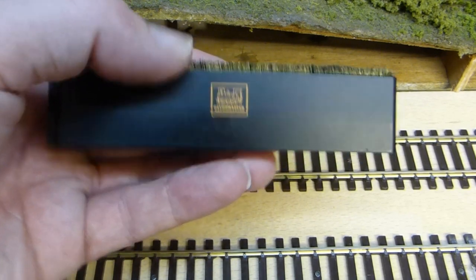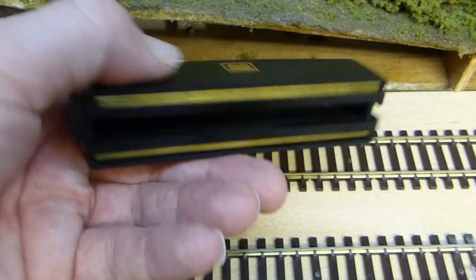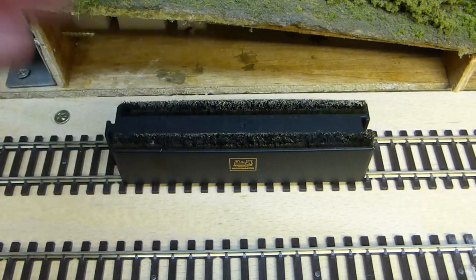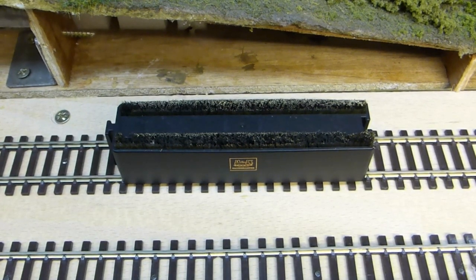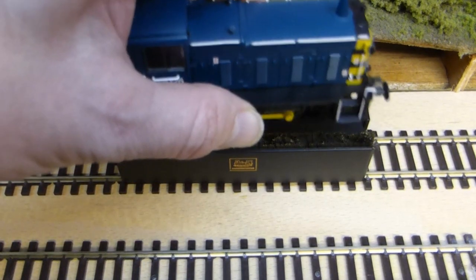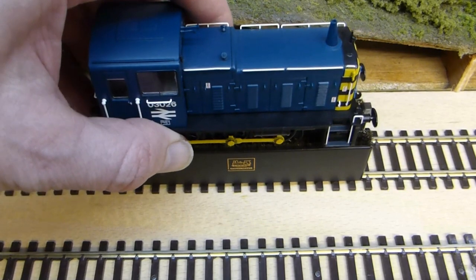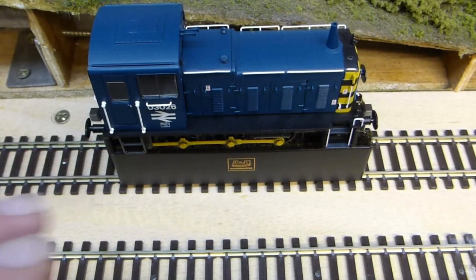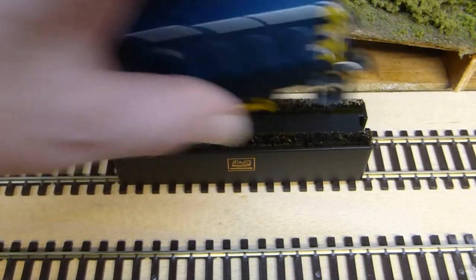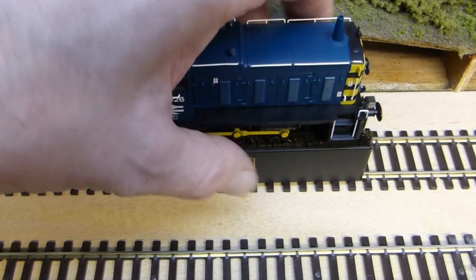So how do you use these? Well, underneath you have two metal pickups and you simply sit it on the track like so. You then take your locomotive — in this case we'll take the shunter — and simply place it on top of the wheel brush. Make sure there are no metal bits on the locomotive that can touch both of the brass bushes, as this can cause an electrical short on the layout.